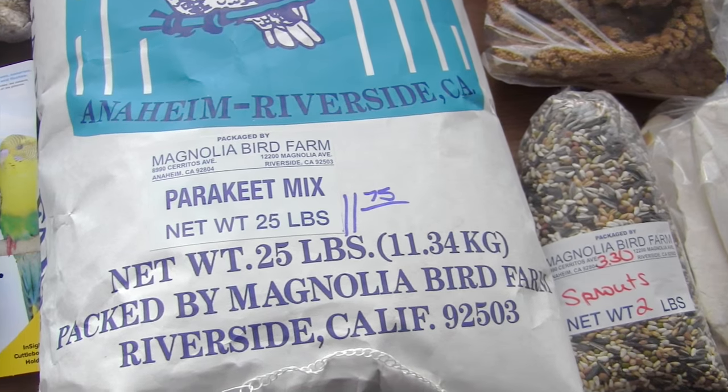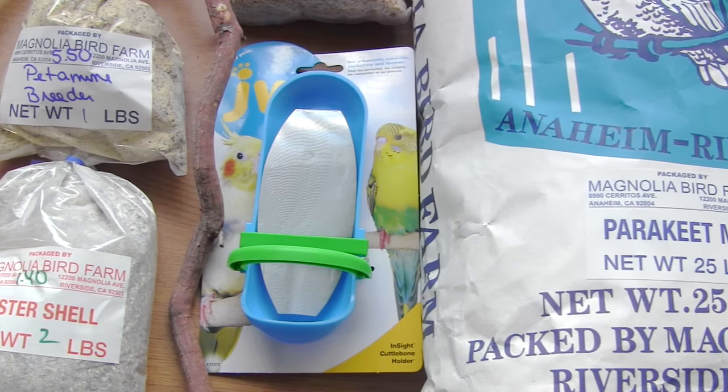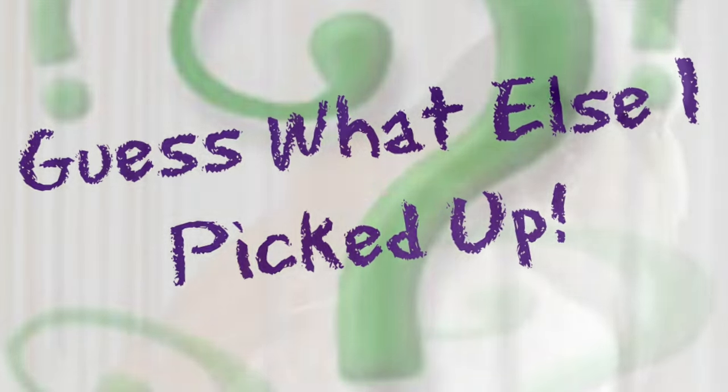While I was there, I picked up something that I was not going to pick up, or that I did not have in mind to purchase. So guess what else I picked up? You guessed it — basically this. When I first saw it, they only had one English budgie, but what she is is a double-factor white English budgie.